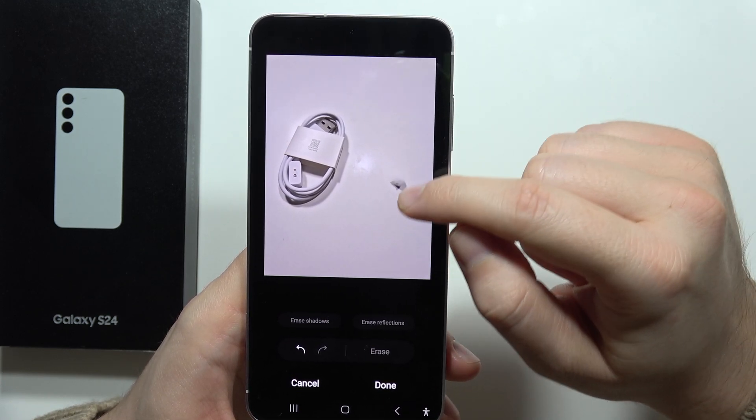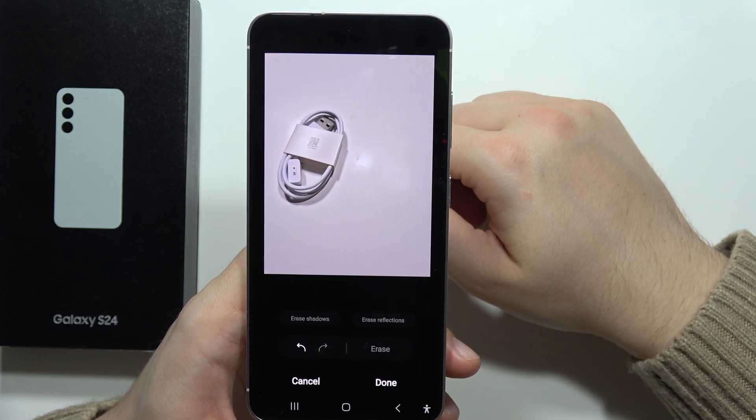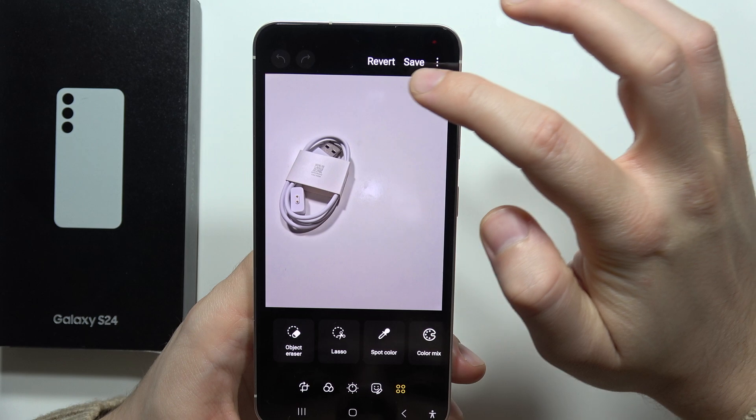I also want to get rid of this part, so let's try to click one more time. It's also selected. Click Erase, and it's done. Click Done, and then tap Save.